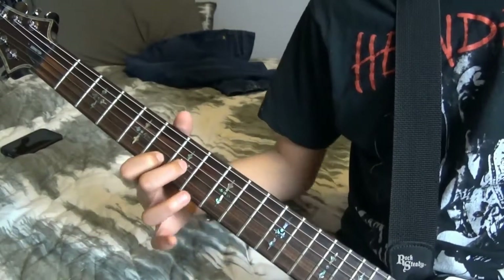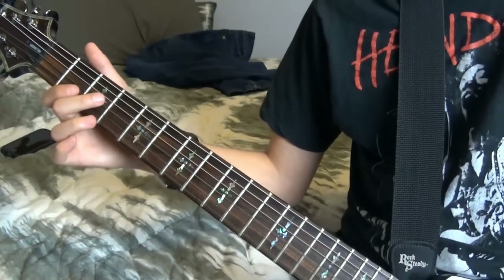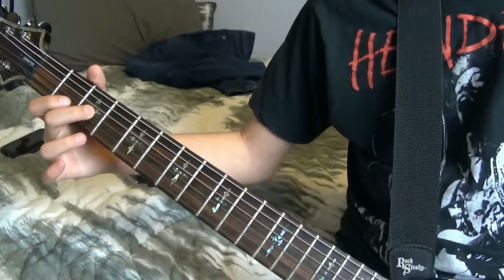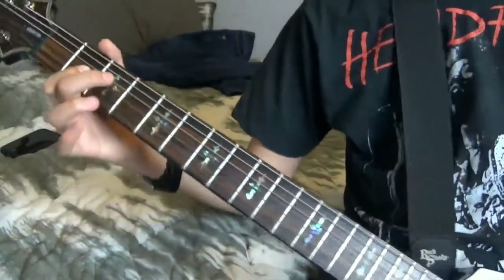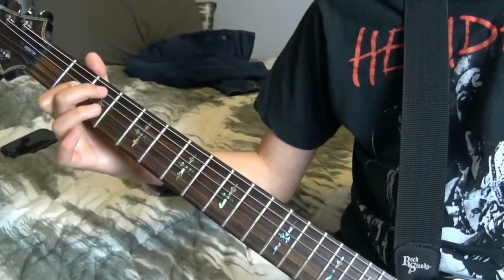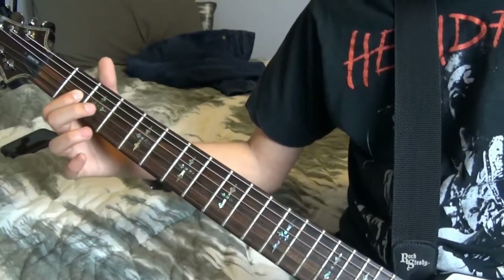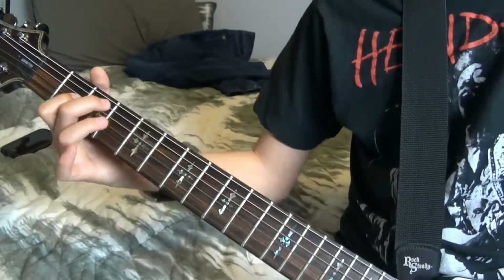Maybe not a hammer-on pull-off, but you're going to play those three notes in order. Once you've mastered that, you're going to move down to the 3rd fret on the 3rd string. And then you're going to do a hammer-on pull-off between the 2nd and 3rd frets. After that hammer-on pull-off, you're going to move down to the 4th and 5th strings and play that same fret — the 3rd fret — hammer-on pull-off. And you want to bend it right at that last note.